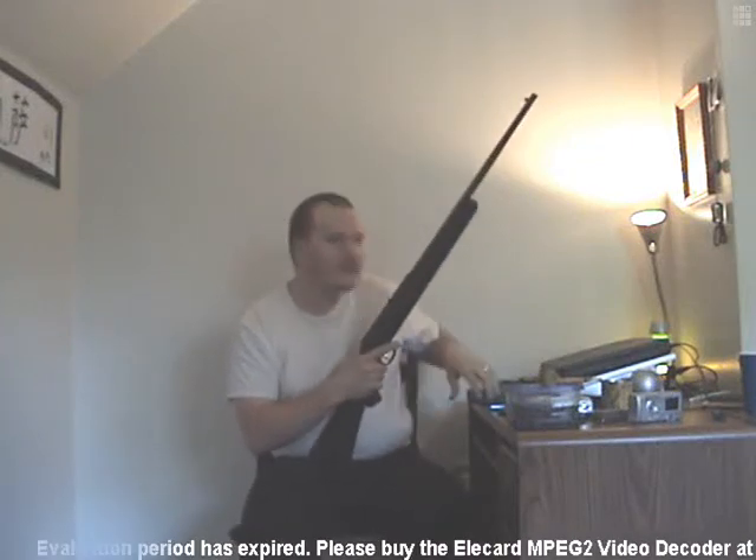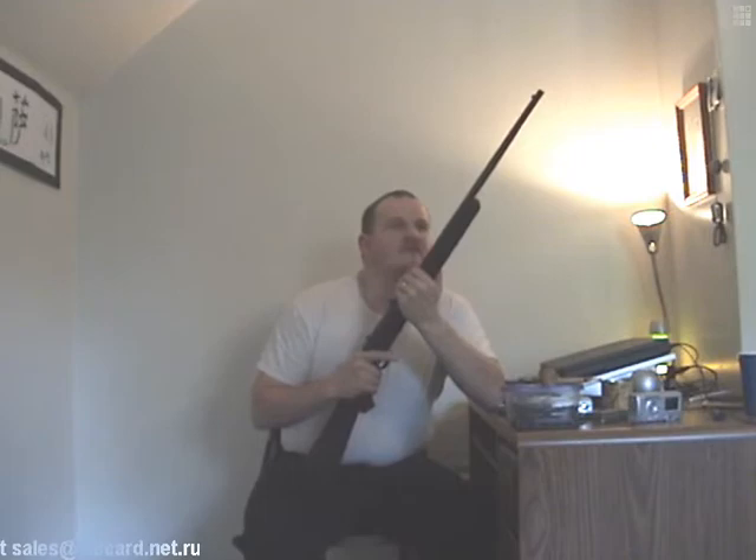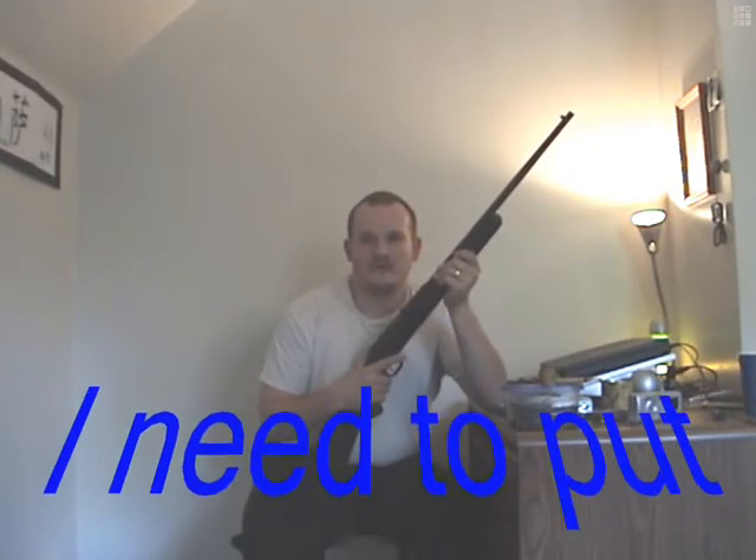Here is the one that started it all. This is the first real firearm I ever purchased right here. This is a Stevens Model 62, .22 caliber semi-automatic rifle.